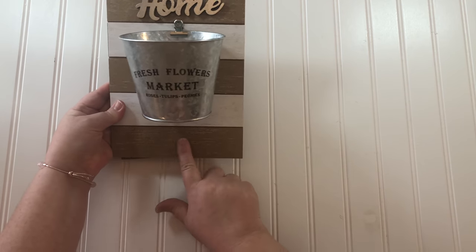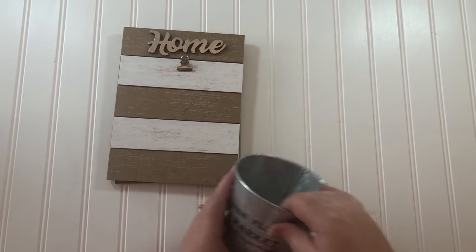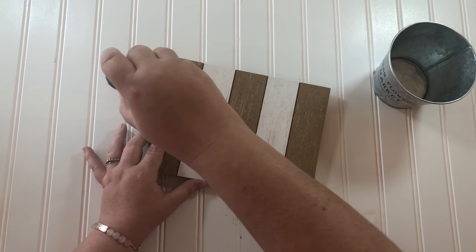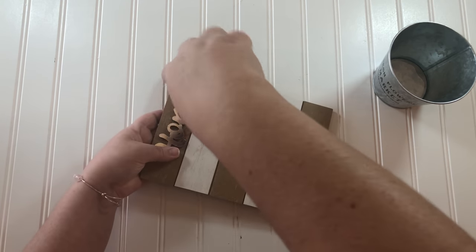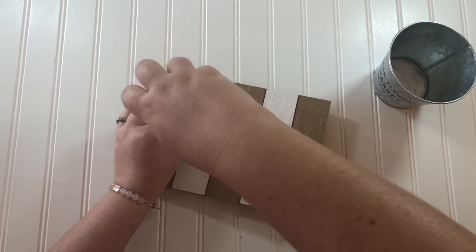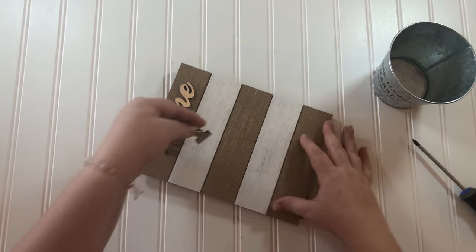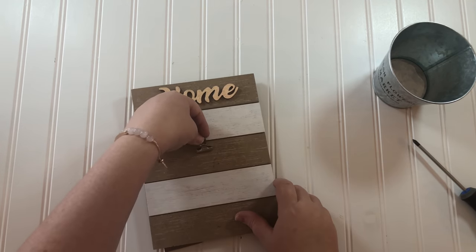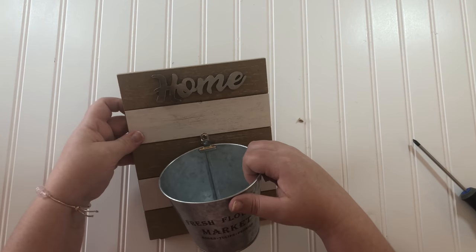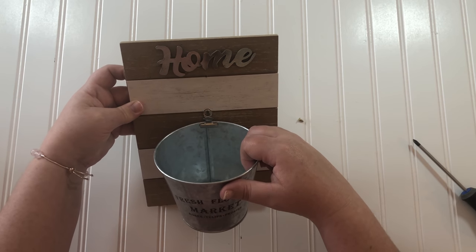My idea was to just clip this bucket right onto the board, and I thought that was pretty, but I wanted it to be lower. So I'm going to move that clip down lower — it's fastened with a small screw that fits in between those little shiplap slats on the board, so I'm just going to remove it and move it down to the next shiplap crack. This way, when you put some flowers or greenery in the planter, it won't cover up the pretty wording at the top.